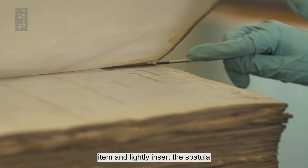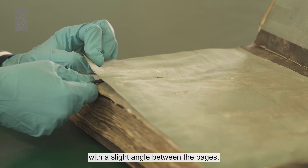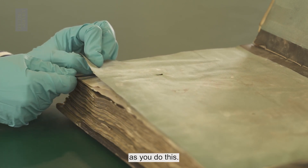Secure your collection item and lightly insert the spatula with a slight angle between the pages. Keep it as flat as possible as you do this.